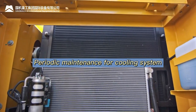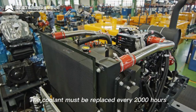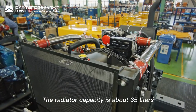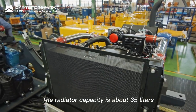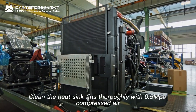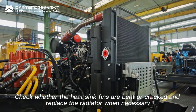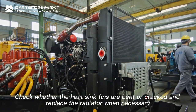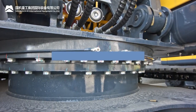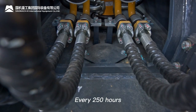Periodic maintenance for the cooling system: coolant must be replaced every 2000 hours. The radiator capacity is approximately 35 liters. Thoroughly clean the heat sink fins with 0.5 MPa compressed air. Check whether fins are bent or cracked and replace the radiator if necessary.